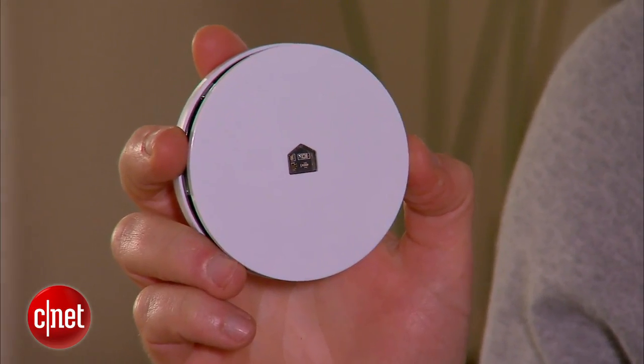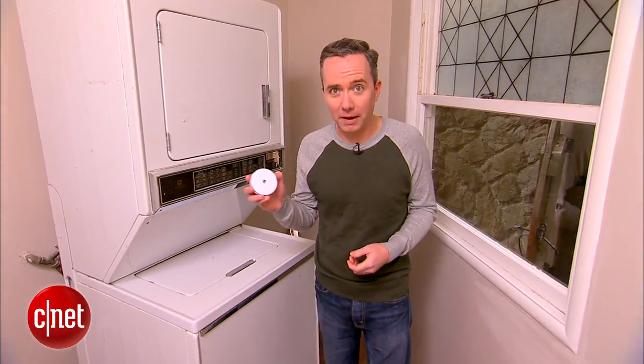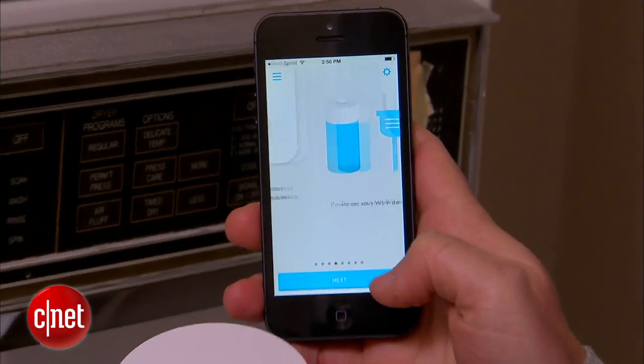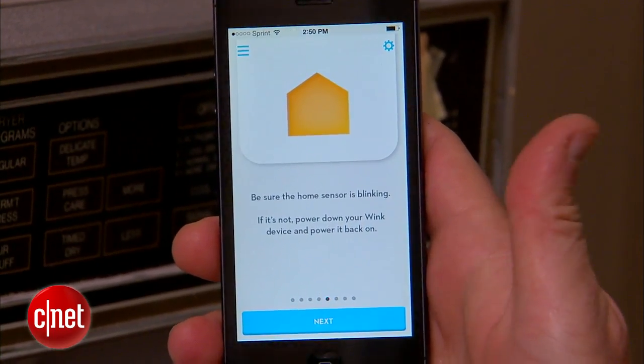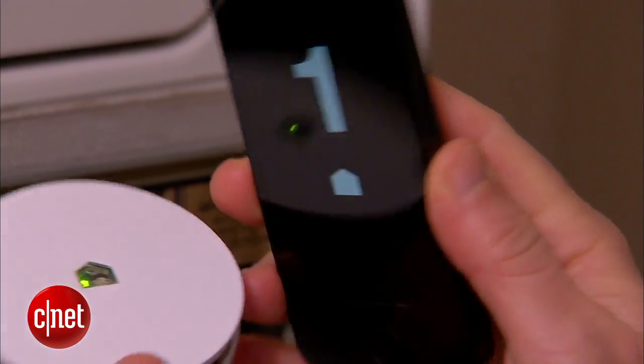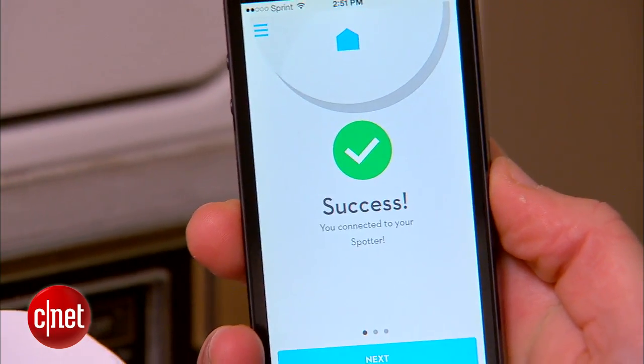Right here I've got the Quirky Spotter, a $50 sensor, and a little more expensive over here is the Twine — a little geekier too — but both of these are essentially doing the same thing: measuring light, sound, vibration, and temperature, and communicating that information to your phone. First up, we're going to show you how to use the Quirky Spotter to detect when the laundry is done. To program the Spotter, there's an app called the Wink app. Open that up, tell it your Wi-Fi login and password, and then it communicates that password information to the Spotter by blinking on the device itself. Successfully connected — that's what we wanted.